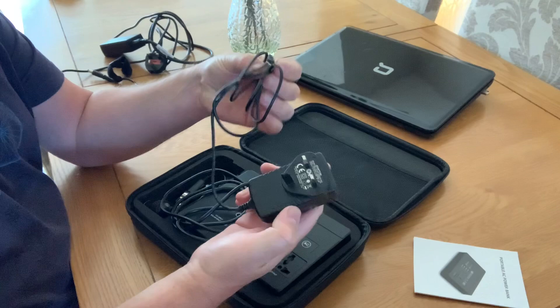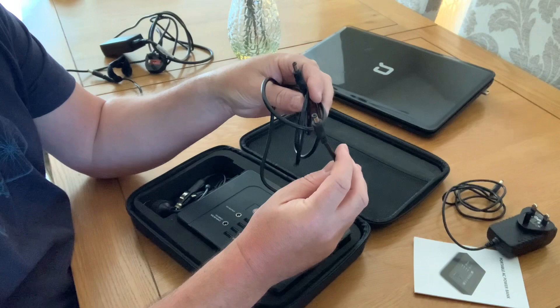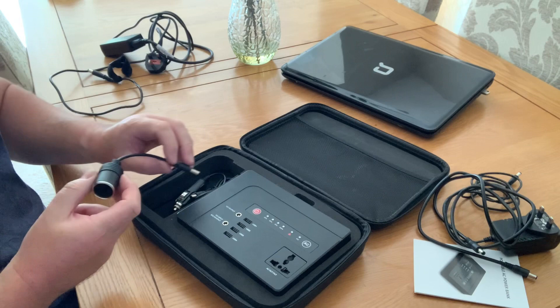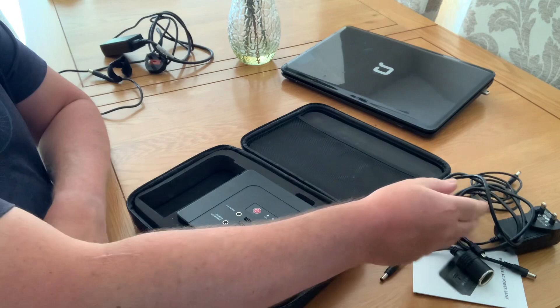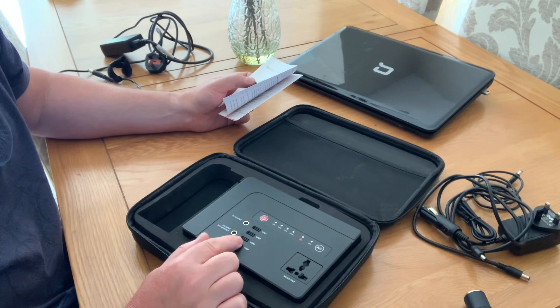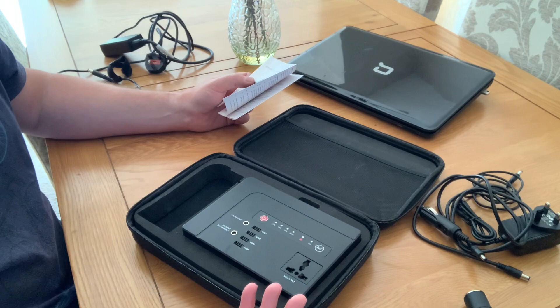It comes with a three-pin mains adapter to charge, and these eight millimetre barrel-to-barrel connector plugs - which are actually what you'd use to daisy chain these together, so you can have the output of one going into the input of the other to give extended power. You can also use a 12-volt output converted to a cigarette lighter adapter for various chargers, and you can charge this from the car too. It's got four USB ports - I'm not sure on the power, these certainly aren't fast USBs. It does say 3.1 amps max but I very much doubt you'd get that. I have charged up a mobile phone and small devices and it seems to work.